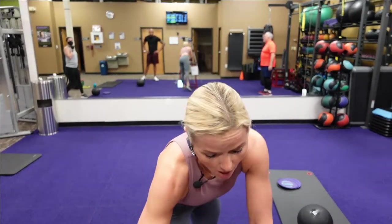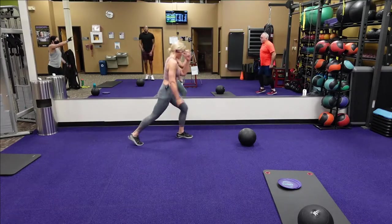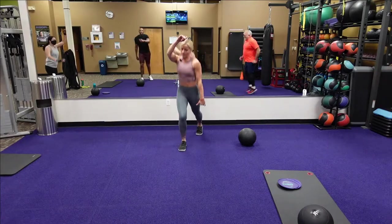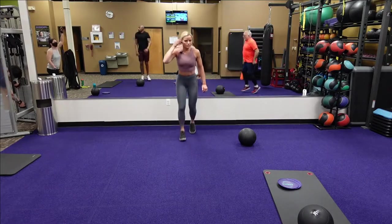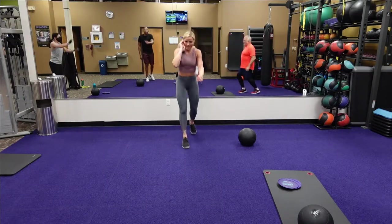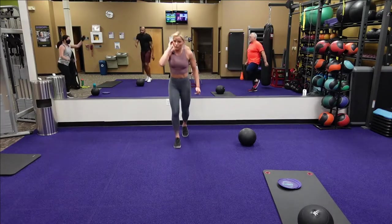Next we've got our running man — running man back and forth. Here we go, three, two, one. Back and forth, fast — go with the beat of the music. Use those arms! You've got twenty seconds. Come on — you got thirteen seconds. Five, four, three, two, one. Good.